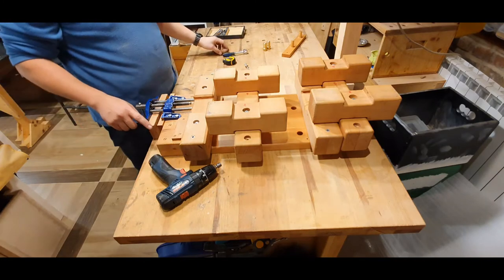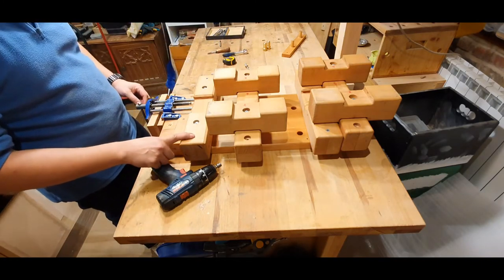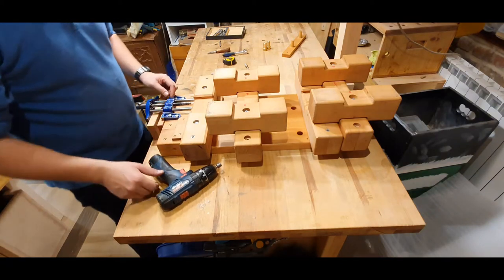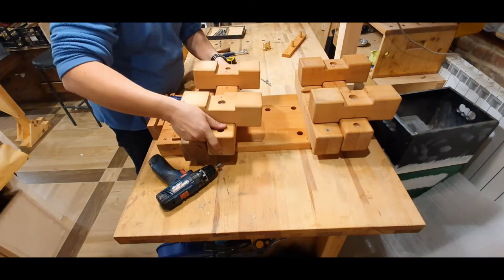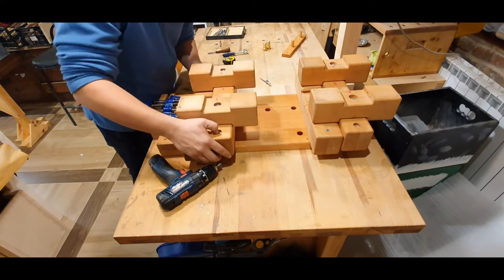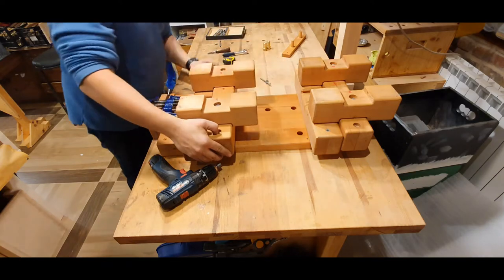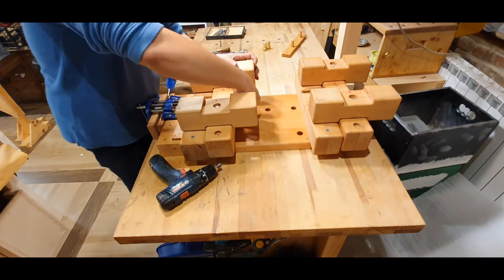I really believe that threaded inserts are a great option to assemble something. In this particular case these are M6 hardware. That's it regarding the workbench — let me just reassemble this so I can show you some additional features.